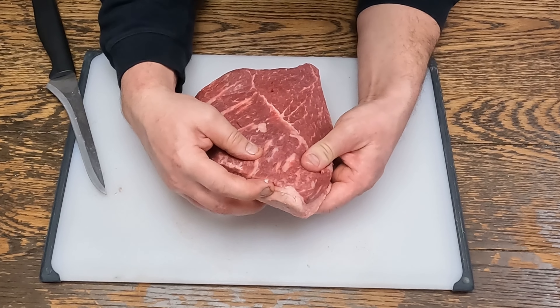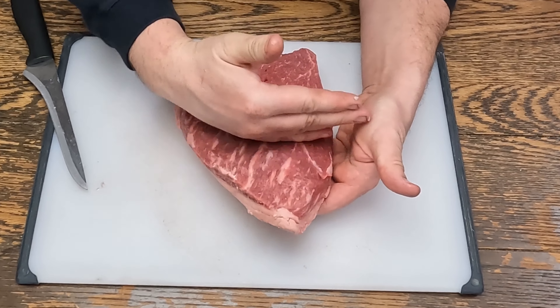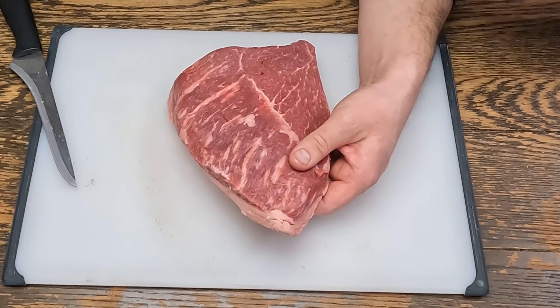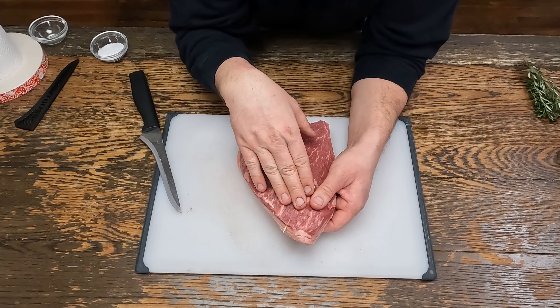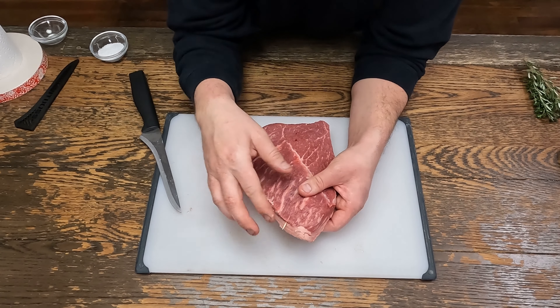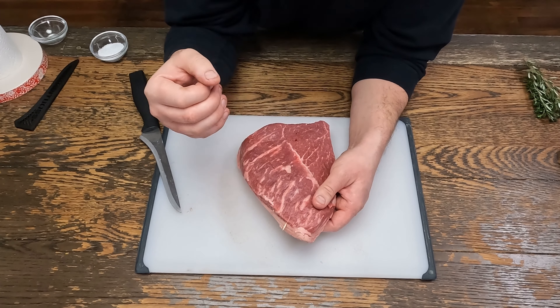Because I know the grain is running this way, we're going to cut like this. What I'm going to do is take a toothpick and mark it. That way when it's done sous vide-ing, there's no guesswork which way the grain is running. I can pull that out, sear it, and then I'll know which way to cut it.